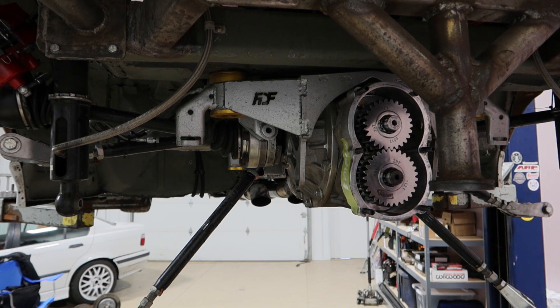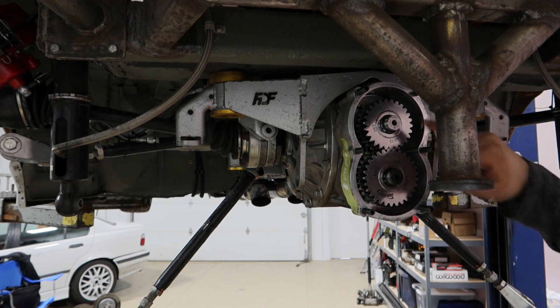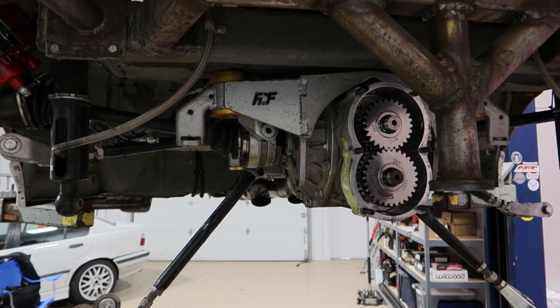With my gearing and transmission - and all that stuff matters, including wheel and tire size - with the big gear on top and small gear on the bottom I was at a 4.59/4.60 gear ratio, and in third gear that would be 91 miles an hour. Now that I've switched to 29-tooth on the bottom and 26-tooth on top, my gear ratio is 3.70, so instead of 91 miles an hour in third gear I'll have 113 miles an hour - about 22 miles an hour faster. Usually teams are changing three or four miles an hour; I'm making a big change because I'm going from a small track to a bigger track.